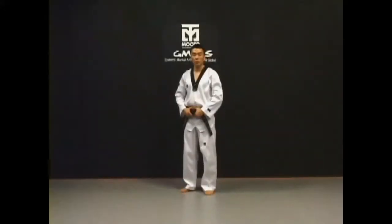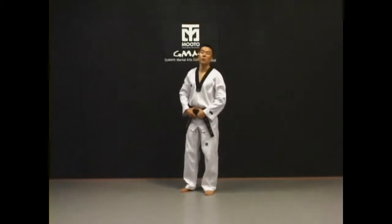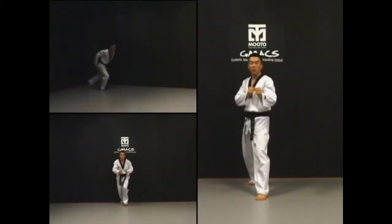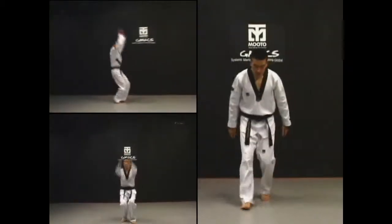Two feet high kick is an in-air apchagi with split feet. The approach run is the same as the flying twin foot high kick. After the approach run, jump with both feet.